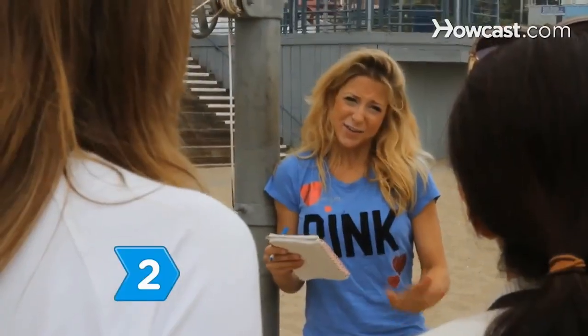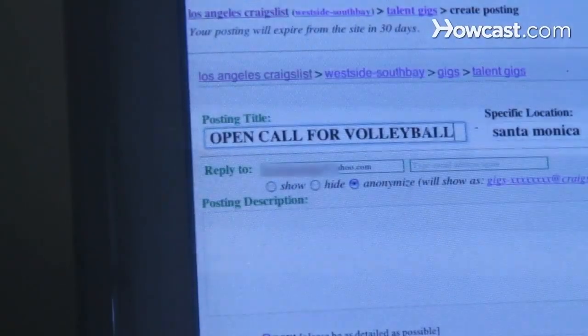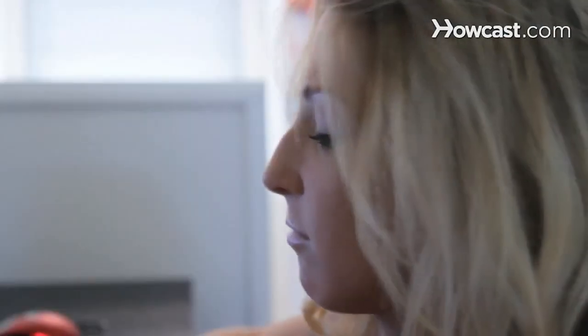Step 2. Establish an age range and the number of people you need. Recruit friends and acquaintances, and then advertise in newspapers, newsletters, or online for players and coaches.